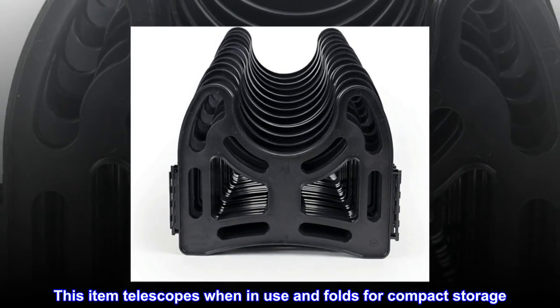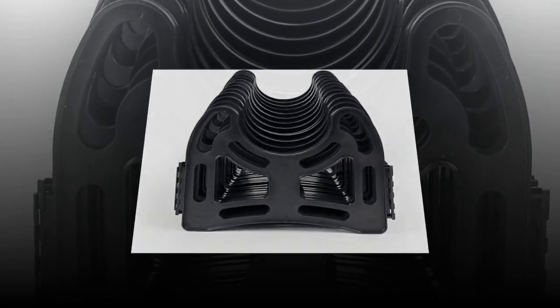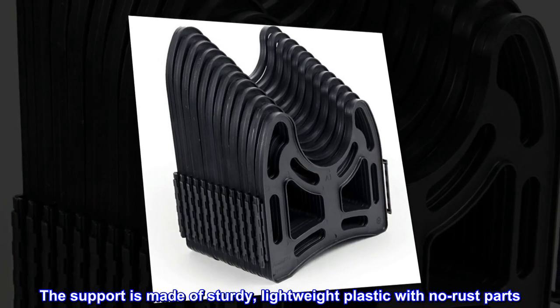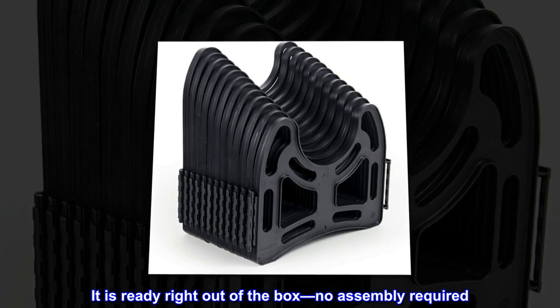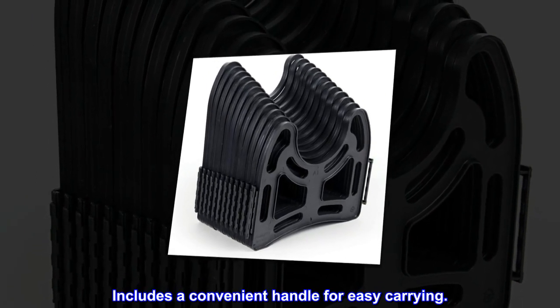This item telescopes when in use and folds for compact storage. The support is made of sturdy, lightweight plastic with no rust parts. It is ready right out of the box — no assembly required. Includes a convenient handle for easy carrying.